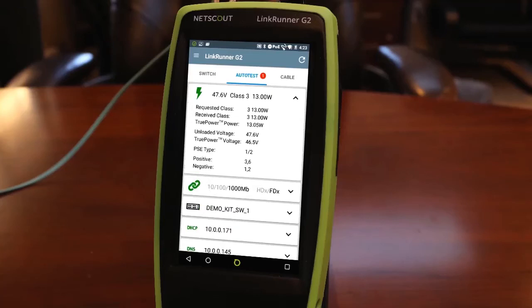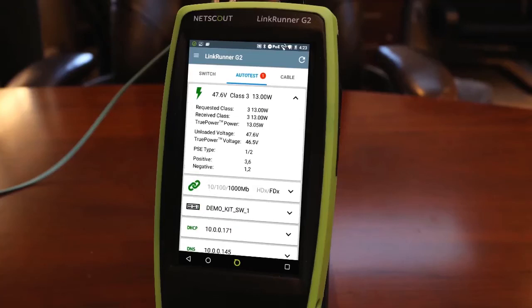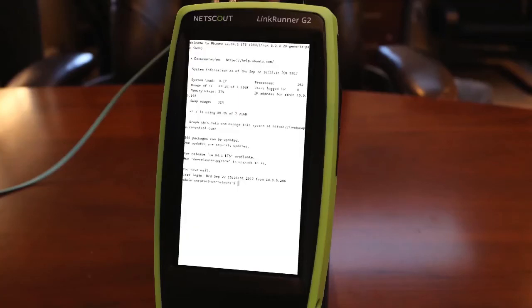I can use it to validate connections, measure PoE under load, I've got an SSH client and a web browser, and I can even use a USB to serial adapter to console into devices. If you're looking for an Android-based network troubleshooting tool with Ethernet and fiber interfaces, the LinkRunner G2 is the tool for the job. You can bet that I'll have mine with me every time I go out to work on a problem.